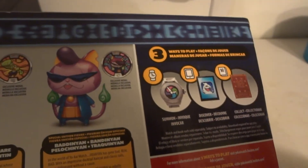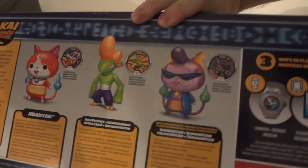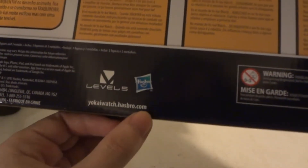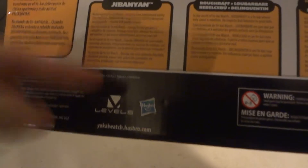They say there are free ways to play, but there's actually more than three ways to play. There are about three different apps, plus you can put it in the watch, put it in the Yo-Kai Medallium — your folder medal album — and of course you can also scan into your Yo-Kai Watch 3DS games. Made by Level 5 and Hasbro. I'll put YoKaiWatch.Hasbro.com down in the description.